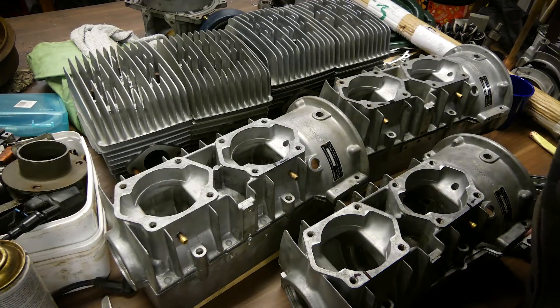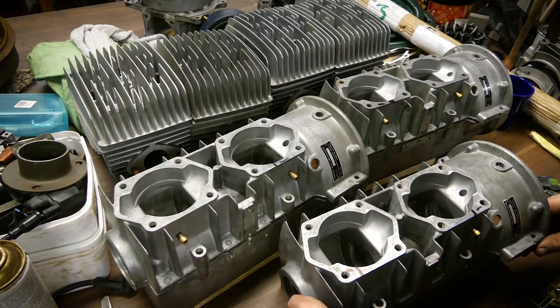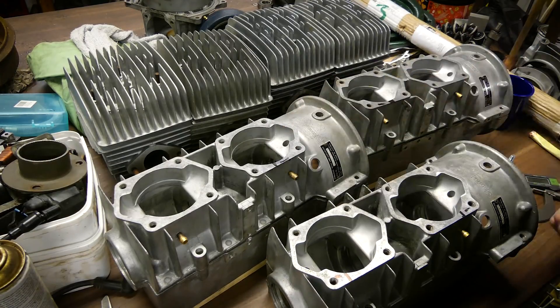Welcome back to my garage. It's a couple of minutes since I stopped recording the previous video and I'm getting ready to cut the crankcase.